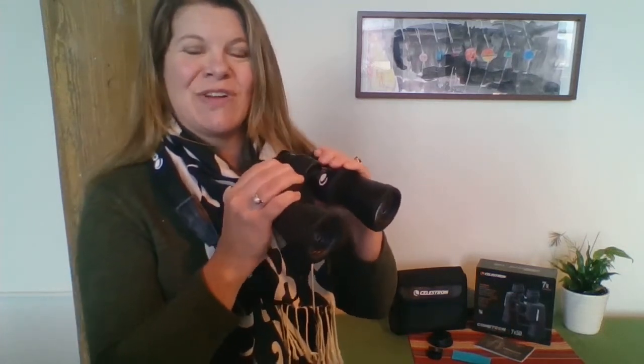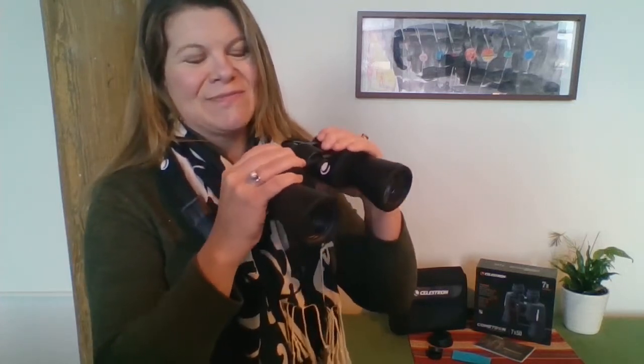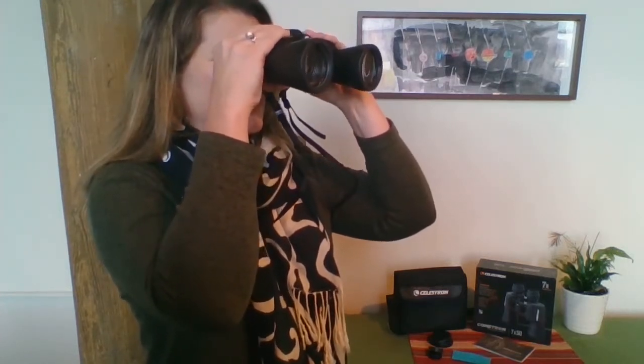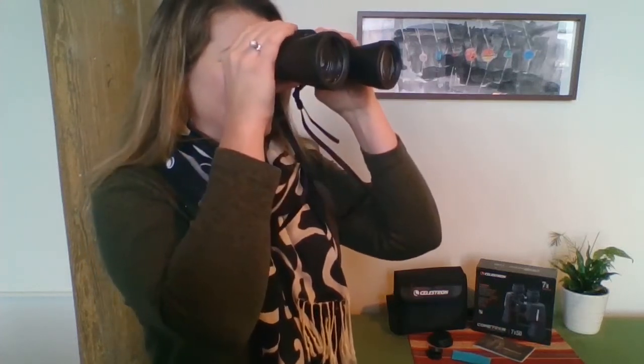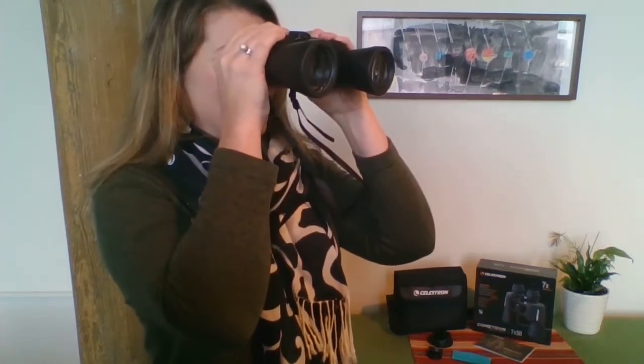There are three easy steps for doing this. First, you want to adjust the binoculars for the distance between your eyes, and you do that by moving these barrels up and down. Bring the binoculars to your eyes and move the barrels so that you end up just seeing one image. The image might still be a little blurry — we'll get to that in a moment. Move them up and down until you just see one image.